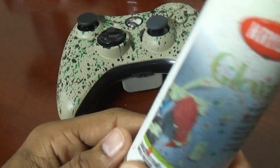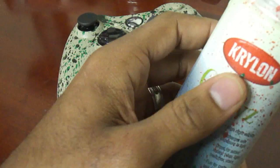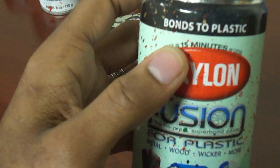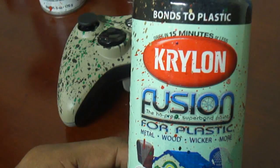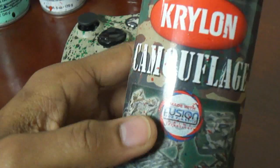Here is the Krylon glow-in-the-dark paint — you guys are going to see a lot of Krylon in this video. This is the glow-in-the-dark paint I used for the controller so it glows when his son is playing in the dark or when the controller is just sitting by his bed after being charged under a fluorescent light. Krylon Fusion is also a clear coat — I didn't apply it to this controller, but it's a wonderful product that dries in 15 minutes and is very inexpensive.